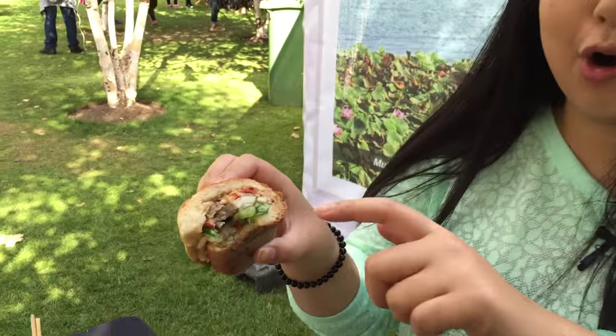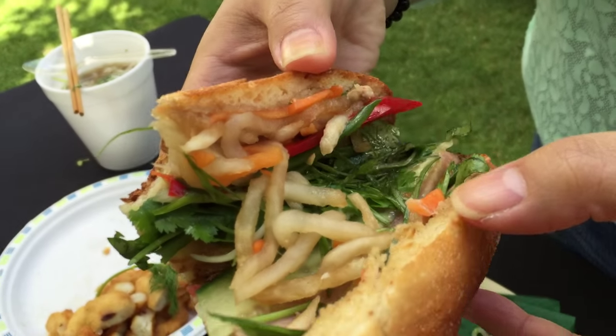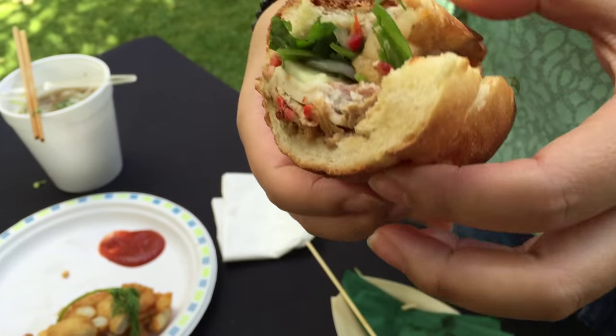I've just taken a bite of this classic banh mi which has the pork, it's got some pickled coriander, spring onion, chilli and pate in there as well inside this baguette. Obviously as we know, Vietnamese have the really big French influence. I've just taken one bite and all of those tastes have just exploded in my mouth and I've got this heat running around the whole mouth right now. Really, really good.